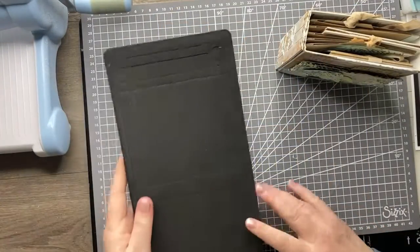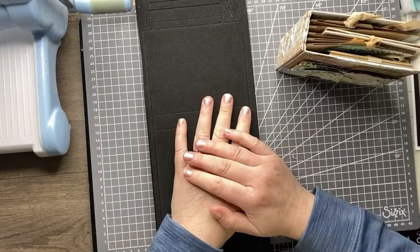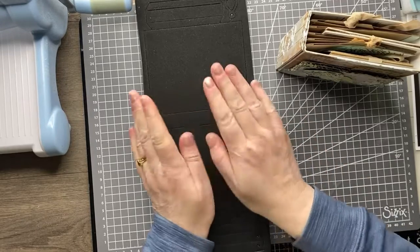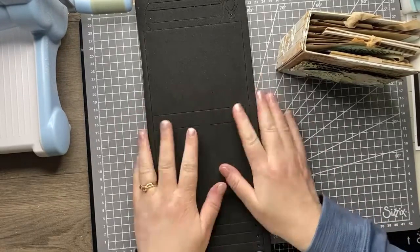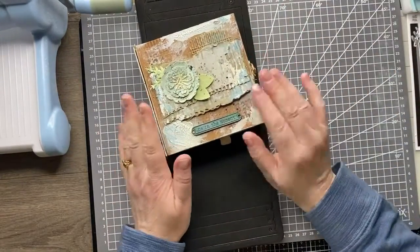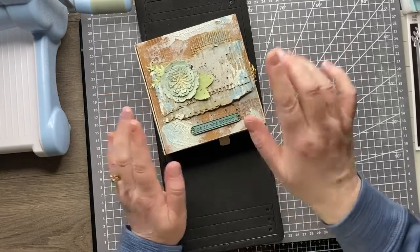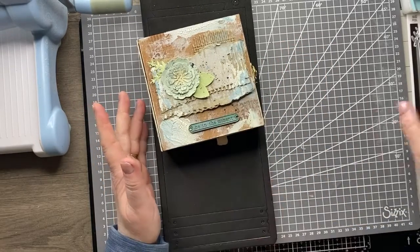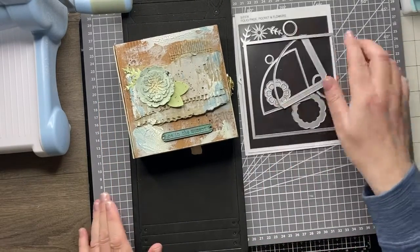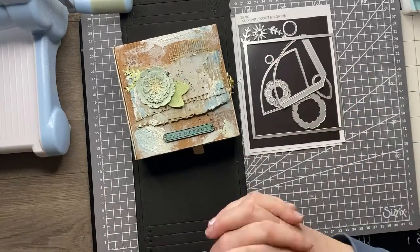Hi everyone. This is a quick video giving an overview of the new Eileen Hull Chapter 2 release for Sizzix. You may remember in Chapter 1, Eileen brought out this fabulous folio journal, which creates this beautiful sized journal. In Chapter 1 she brought out the folio journal, the mandala, and the die set that makes the pages and pockets. I'm going to run through those just in case they're new to you.